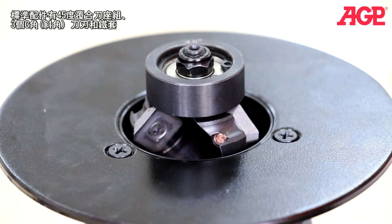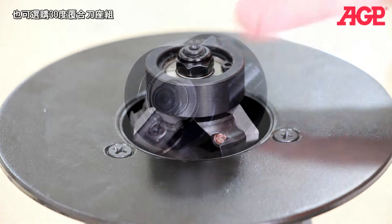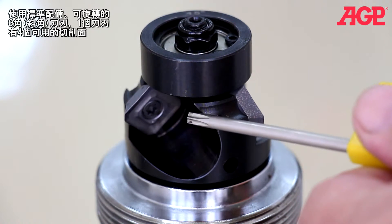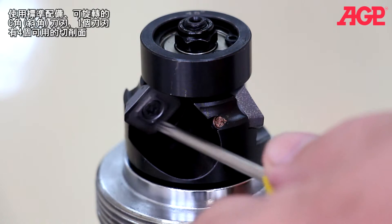It comes standard with a 45 degree three-insert tool holder and impeller. A 30 degree tool holder is also optionally available. It uses standard indexable square carbide inserts, so there are four cutting faces on each insert.